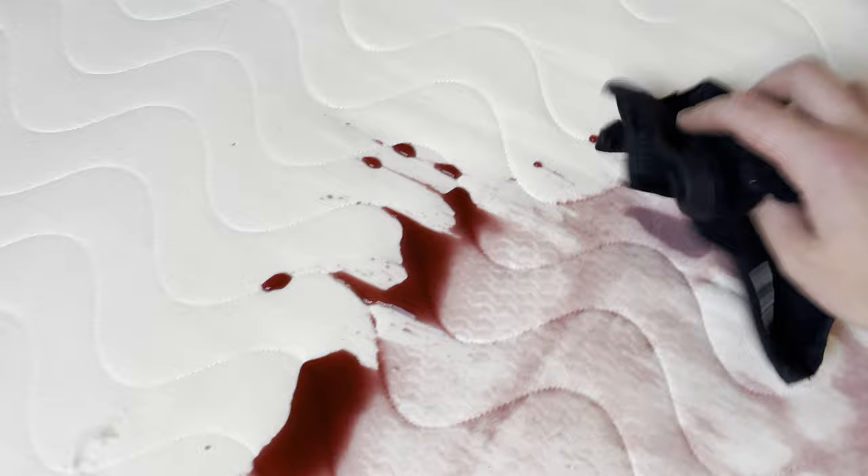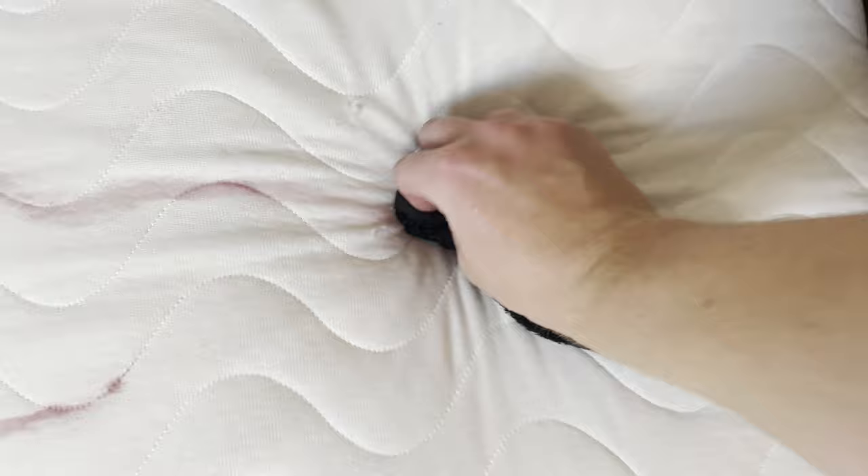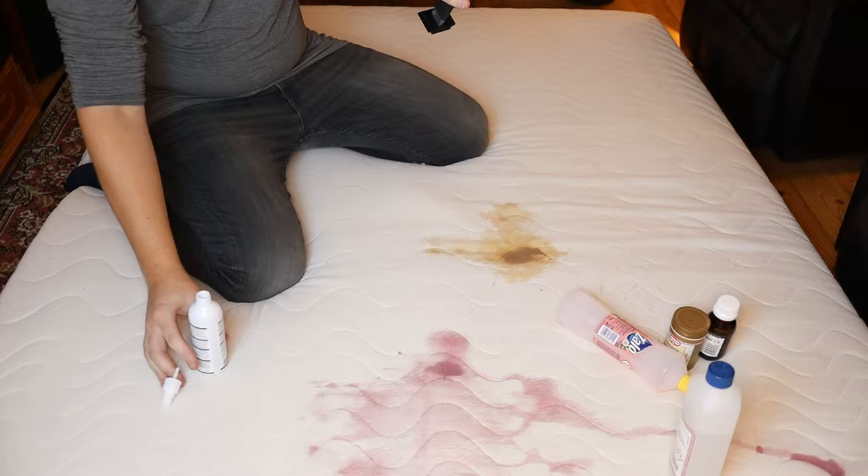I've been reading a couple of different theories on the internet about how to treat this. Some of them say we can use baking soda and some other stuff. I've gotten a little bit of water on this and I just want to blot a little bit more. By the way, this is my old mattress, so no harm done. Actually, while we're already at this, why don't I add just a little bit of coffee too? I'm having fun. Let's try the same here — blot it off.